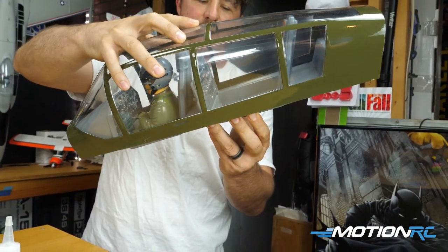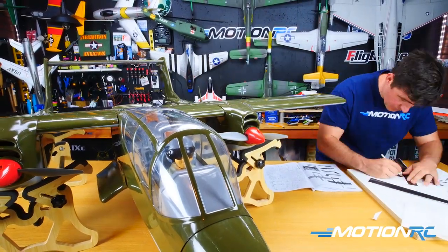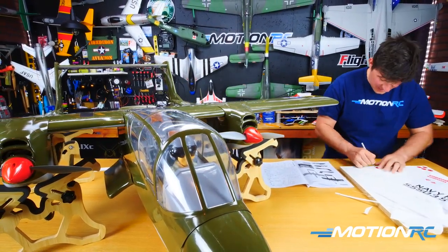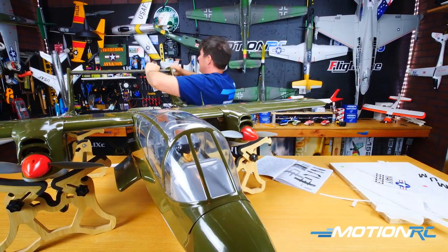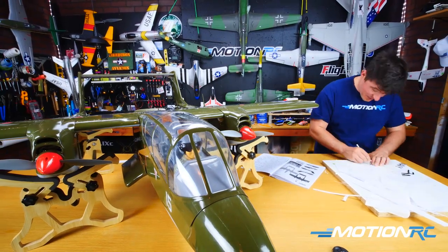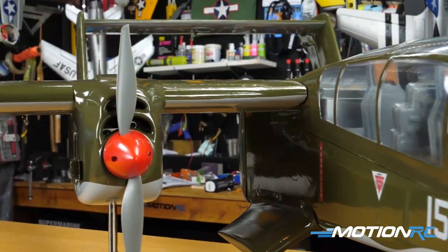After I glued the pilot in, I realized the only way to get the canopy on was with epoxy, so I have that setting now with 30-minute epoxy and a couple of rubber bands around it — making sure none of the wood is showing. There you have it, pilots — that'll do it for the build series on the Pro Fly OV-10. She's a big gorgeous bird. The decals are just vinyls — peel, cut around them with an X-Acto knife, and stick them on. They look really well done. I'm excited to maiden this now.